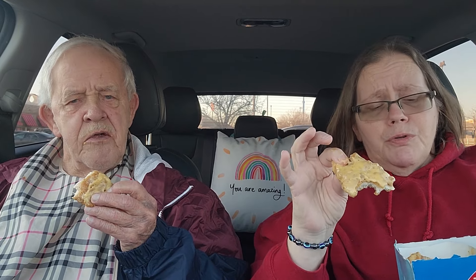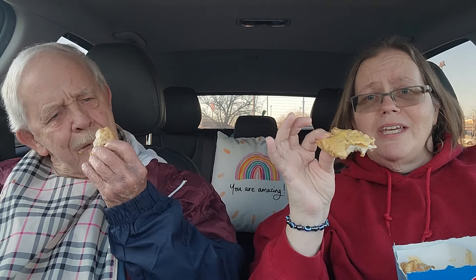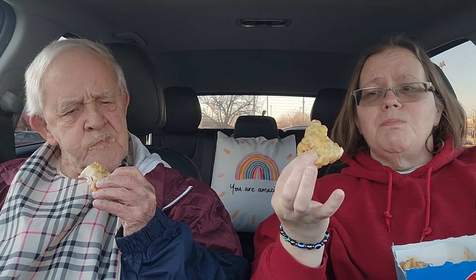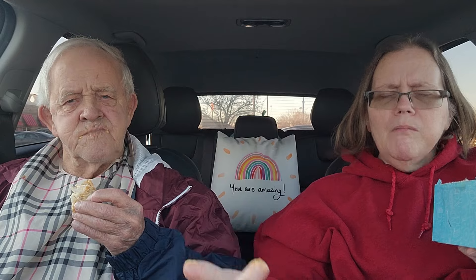It's super salty. To be honest, if I got these again I would want to get them, because I like the flavor, but I would tell them to put the parmesan garlic in a separate thing where I can dip — because being coated with that, it's just super salty. The chicken is good, you can taste the garlic, you can taste the parmesan, but it's too much of it.